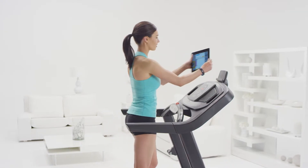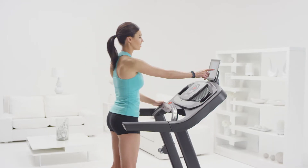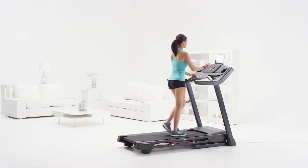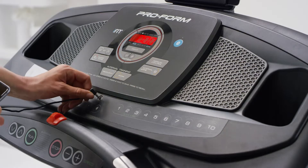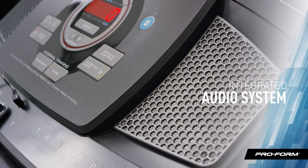If you like to get online while you exercise, the tablet holder keeps your personal device close and convenient. The Performance 400i is iFit Bluetooth smart enabled, so you can access all the exciting features of iFit with just a Bluetooth connection — including Google Maps routes, hundreds of workouts, and automatic tracking. And when you're ready to get into the zone, just plug in your iPod or MP3 player into the built-in sound system.